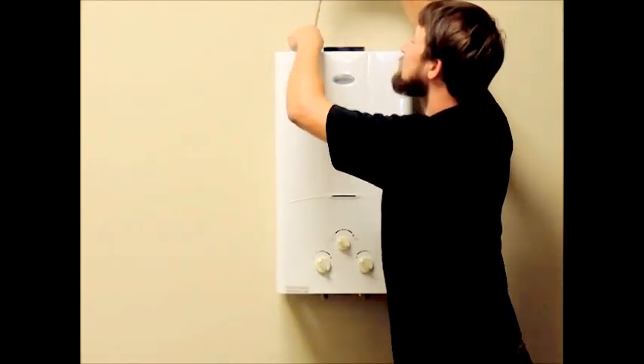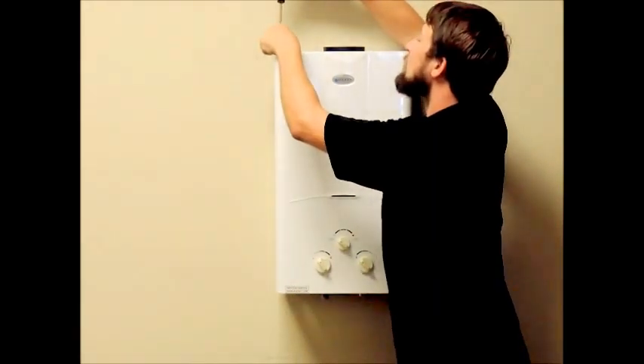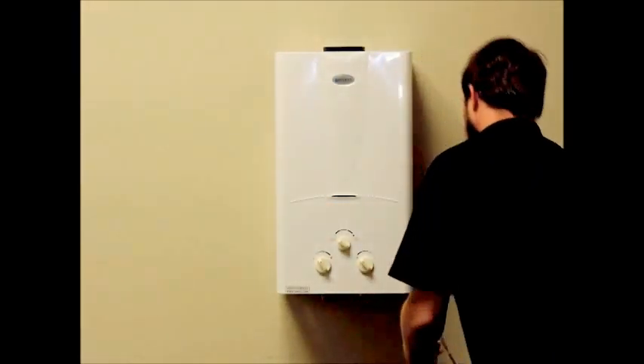Once these supplies have been shut off, you can disconnect the lines if you want to remove the unit from the mounting position to work on it.